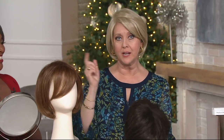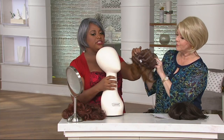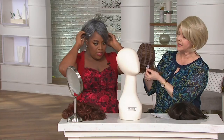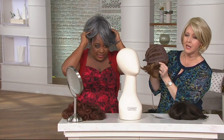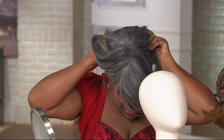One more thing before we go to the models: how to put on a wig. You've adjusted your straps and tabs so it fits your head. The tag is always in the back. Place the wig at the front, like you're putting on a swimming cap, then pull it down so it's secure at the back. Pull the two tabs down by your ears, and use a mirror and your fingers to adjust. You can pull it back or bring it forward because everybody has a different size forehead.